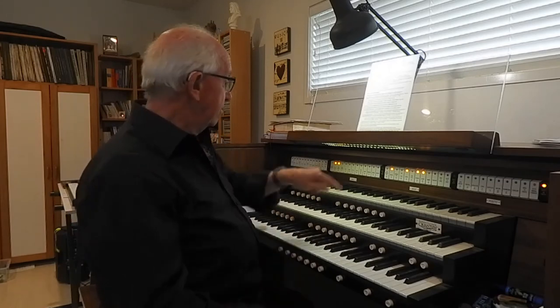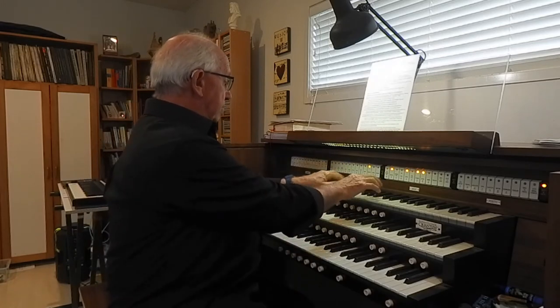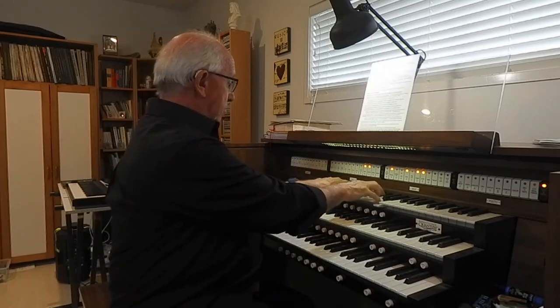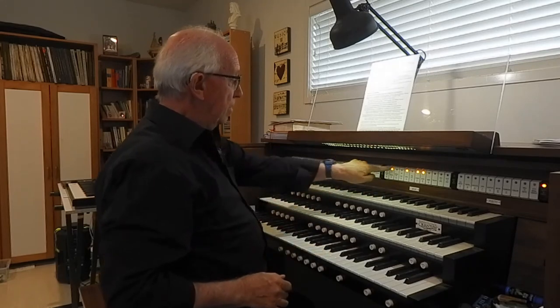And a reed chorus now. Here's a trumpet by itself, and now add a sixteen foot. So that's the concept of a chorus.